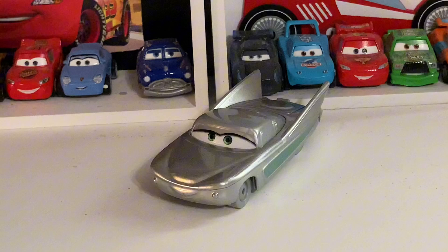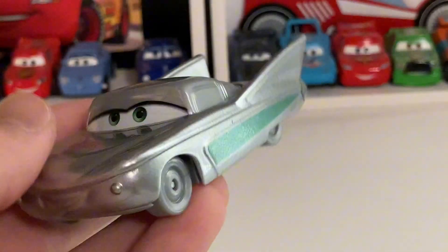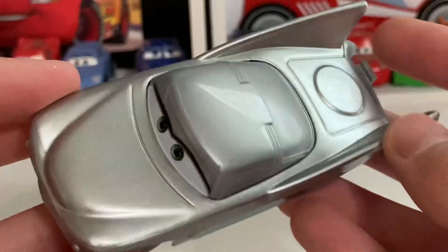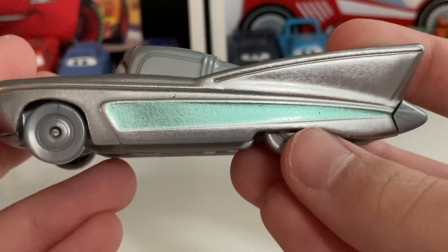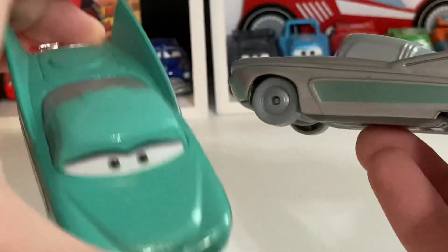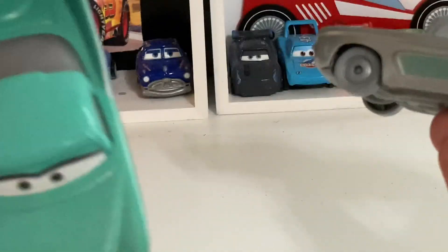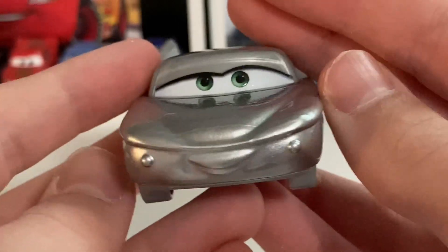Here's Disney 100 Flow out of the package, looking pretty nice. I really do like the silver color on her. It's kind of like Ramon and all the other Disney 100 characters — just like a silver diamond-type paint job with one part of the car that's the same color as the car's original color. In this case the stripe here is the same color as Flow's actual color.